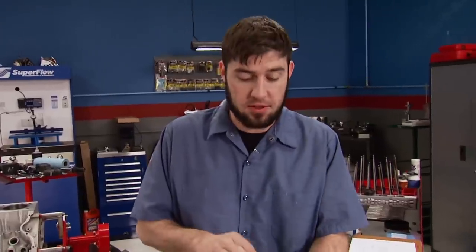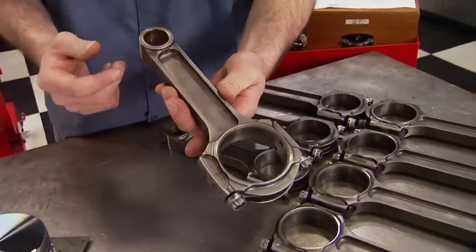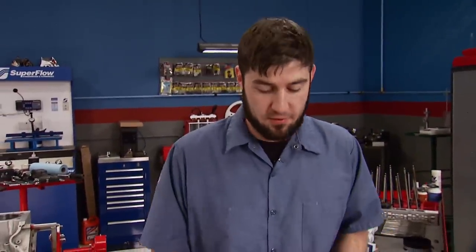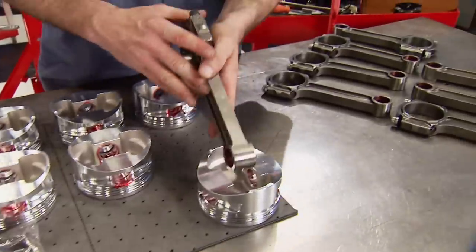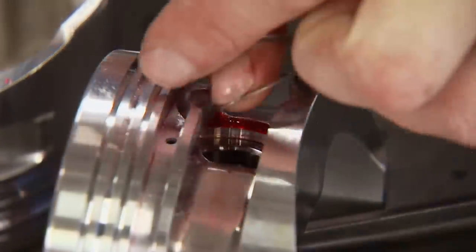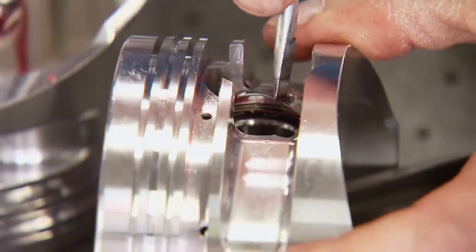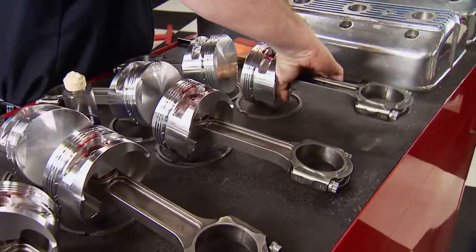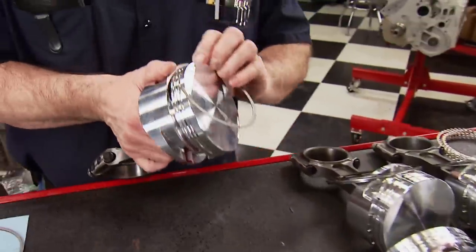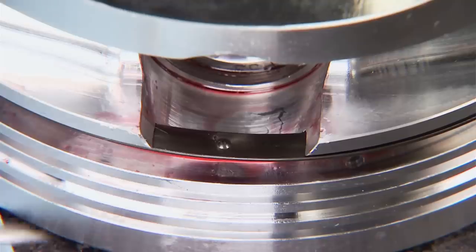We're hanging the new pistons on the original Krower rods — a forged steel I-beam design with a 7.150 inch center-to-center length. They'll support in excess of 1,500 horsepower, way more than we'll ever need. The pins are lubed and link the rod to the piston, secured with double spiral locks. Take your time rolling them in place. To complete the piston and rod assemblies, we're using custom Total Seal rings. First to go on is the oil support rail, which has a dimple to keep the end gap from rotating into the pin boss.